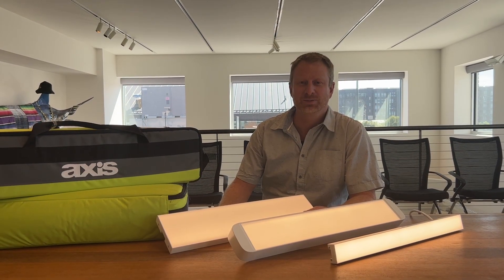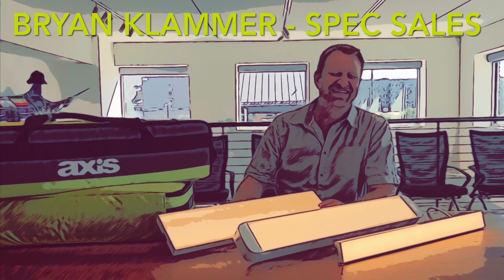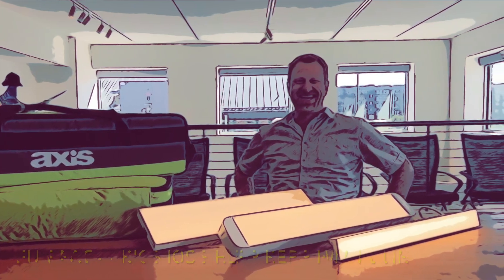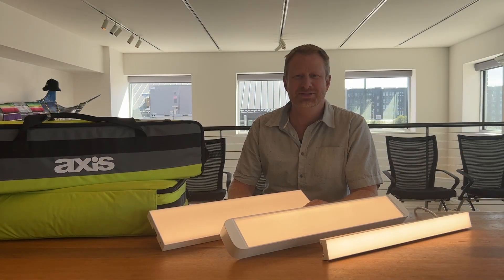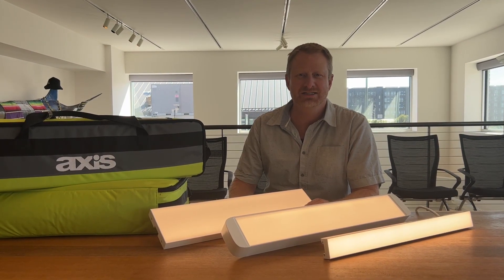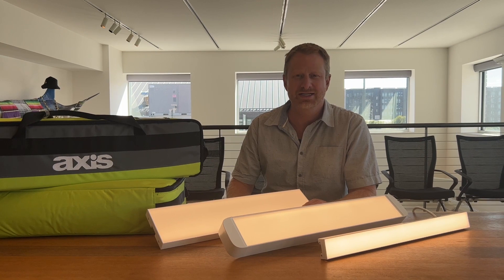Hi, I'm Brian Klammer, spec sales at Visual Interest. Today we're talking about Slate for wood ceilings by Axis Lighting. Using their universal mounting bracket, Slate integrates into any wood slat ceiling system.